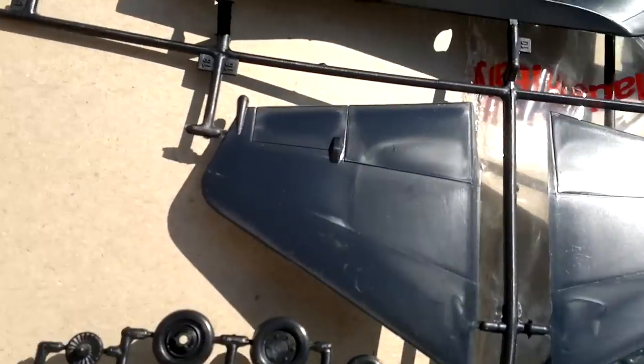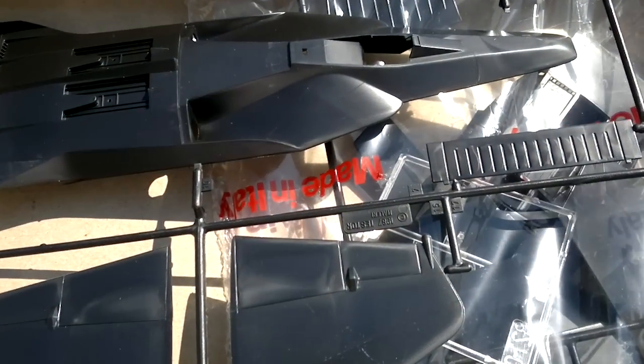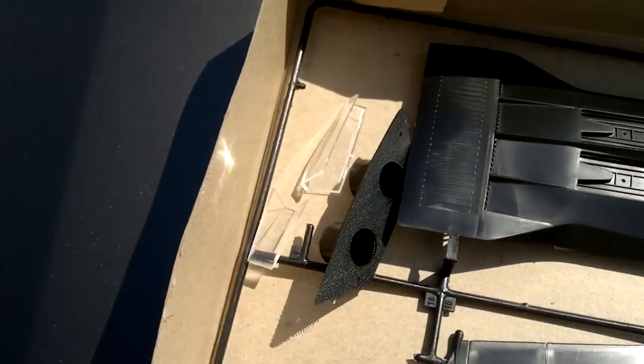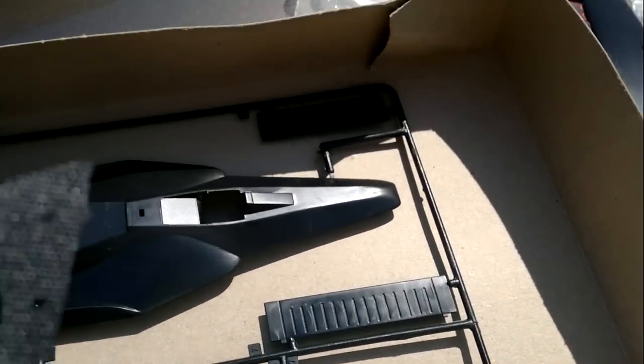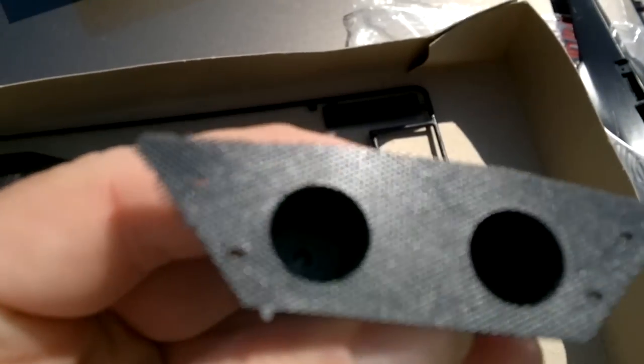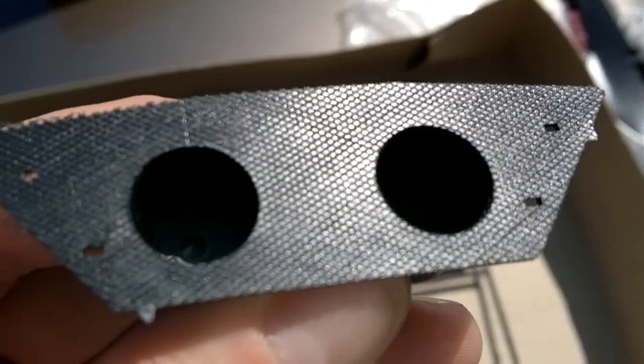Let's get these parts out of the bag. Let me just pause this and get these parts out — be right back. All right, let me separate these a little bit. All right, here we have the rear exhaust piece.